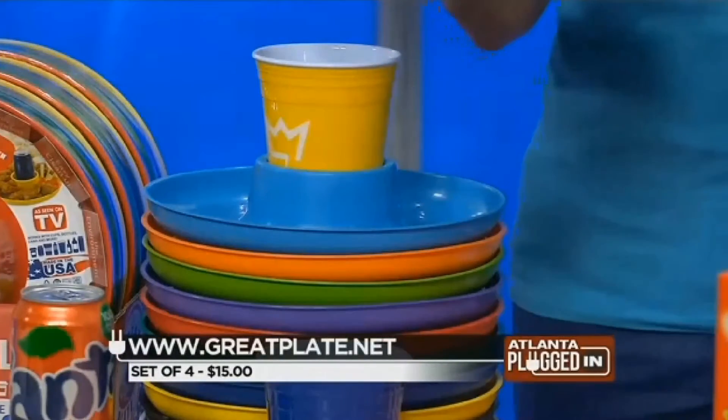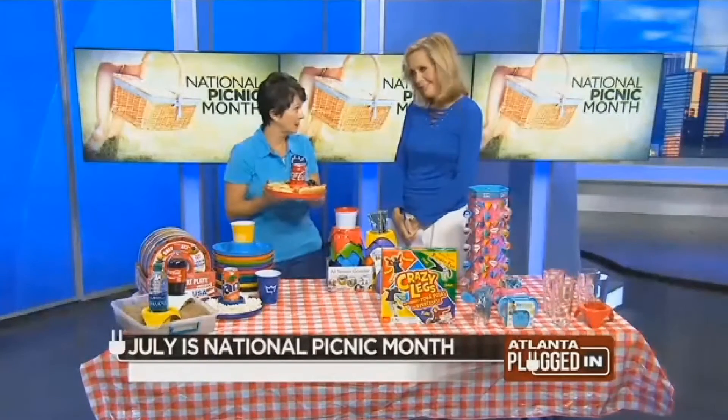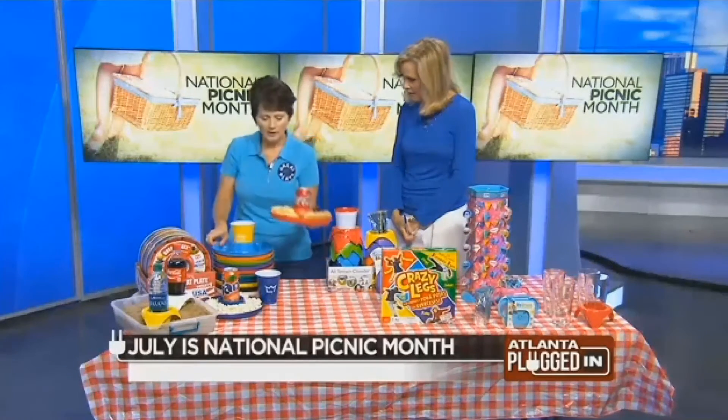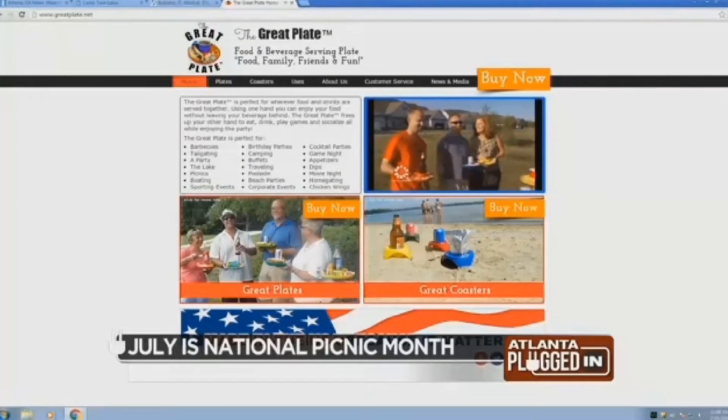These are three dollars a piece, available at greatplate.net. They're machine washable — dishwasher safe on the bottom rack — and microwavable. Best of all, it's a US-made plastic product. The Great Plate is also the official plate at the Wing Fest at Coca-Cola Field in New York this year.